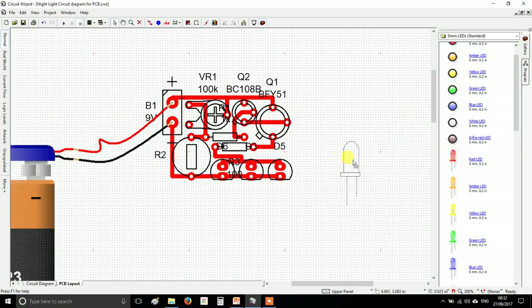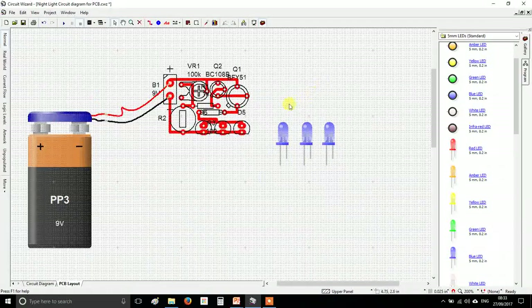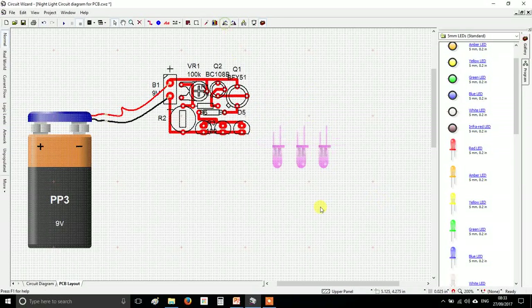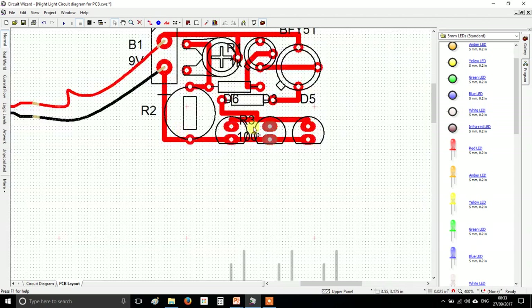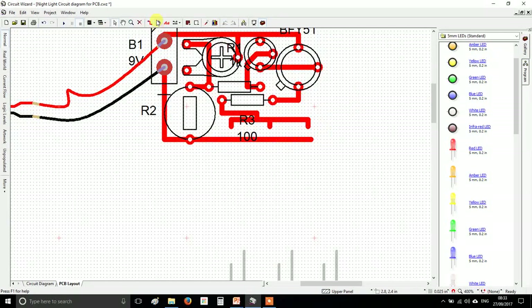Go over to your component list, go down to the bottom where you've got red background components and choose five millimeter LEDs. You'll see some real pictures of LEDs — I don't really care what color, I'm just going to use three blue ones. Rotate them around, then delete your existing LEDs and put pads in their place using the little pad tool.